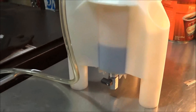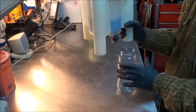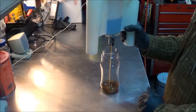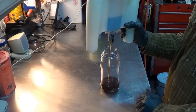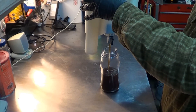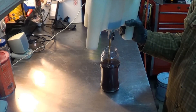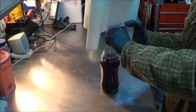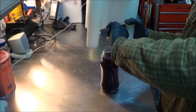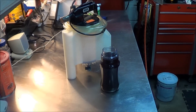I used my entire quart here, so that's gone. Let's put the old fluid that came out into a clear container and see what it looks like. That looks pretty freaking nasty.